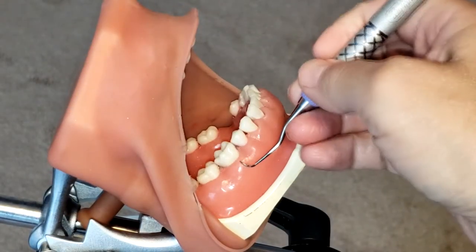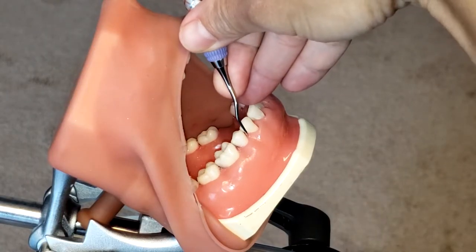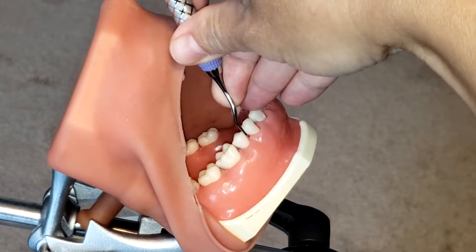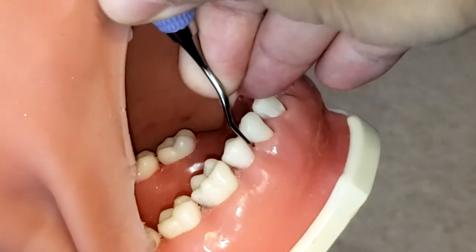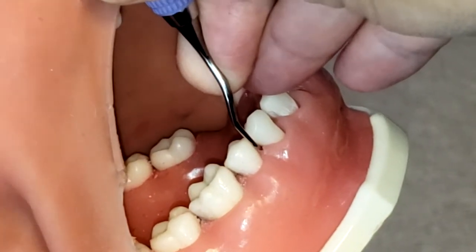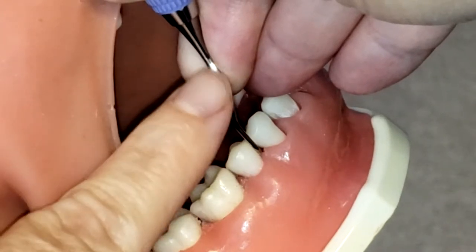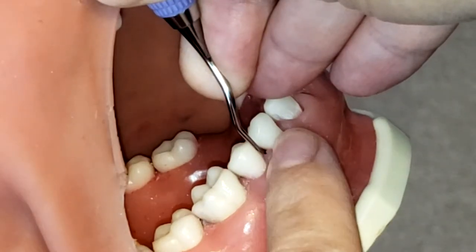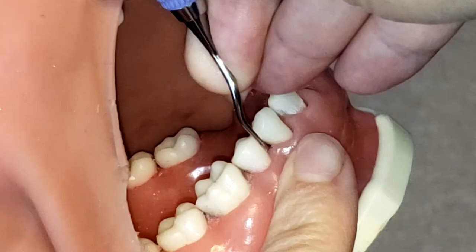First, before we begin, we should identify the correct working end. One way to do that is to place the instrument right in between the two premolars. You can use the two premolars as your guide, and if you take a closer look you see how the lower shank is parallel to the long axis of the tooth and it creates a little V on the bend. That V is created on the distal of that premolar, and that is how you know that is the correct end.